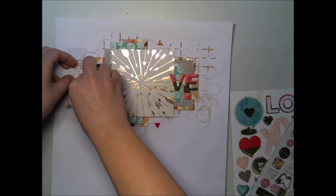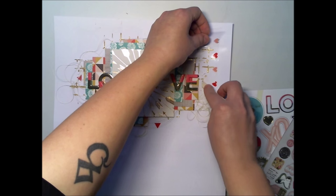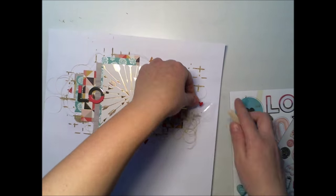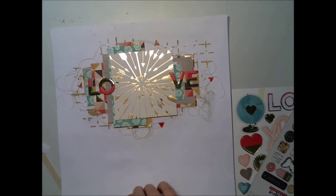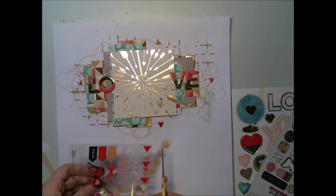These rub-ons were from My Mind's Eye, I think. It's a nice and easy way to add color on the background, and why not on the papers as well — but right now I'm using them on the background.